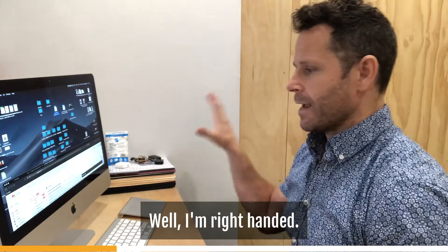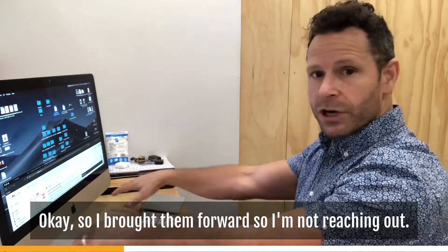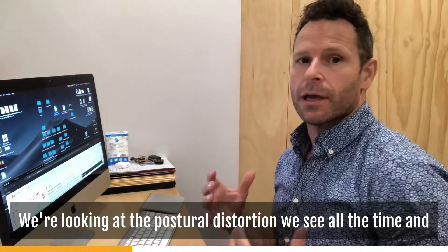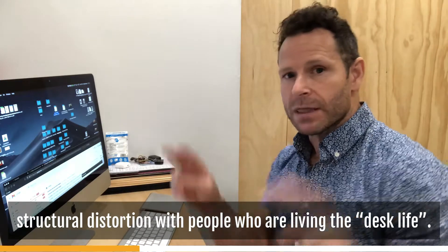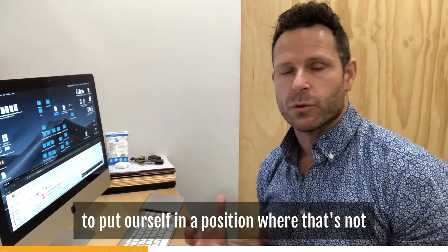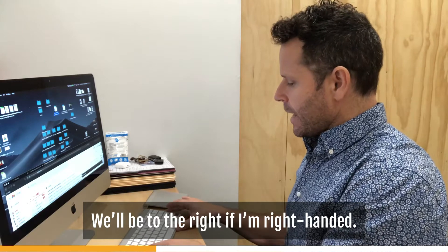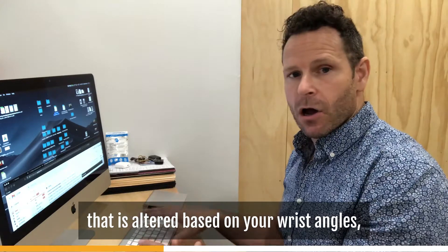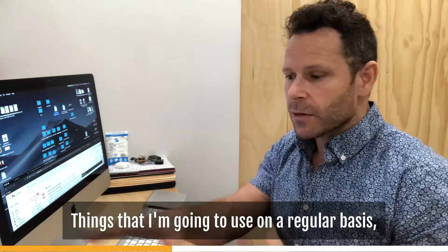What about the mouse and keyboard? Where should those be? I'm right-handed, so I've got the mouse and keyboard to the right side and forward. I brought them forward so I'm not reaching out — because extended arms lead to a collapsing posture, with the head going forward and shoulders forward. That's the postural and structural distortion we see all the time in people who are living the desk life. So keep the keyboard and mouse toward the front and to your dominant side.